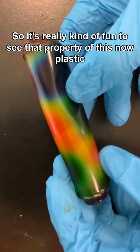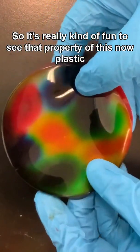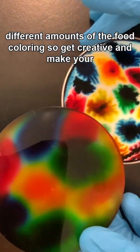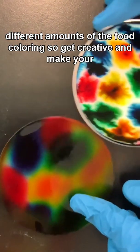It's very flexible, so it's really kind of fun to see that property of this now-plastic that was made with the glue. You can play around with different amounts of food coloring, so get creative and make your own stained glass.